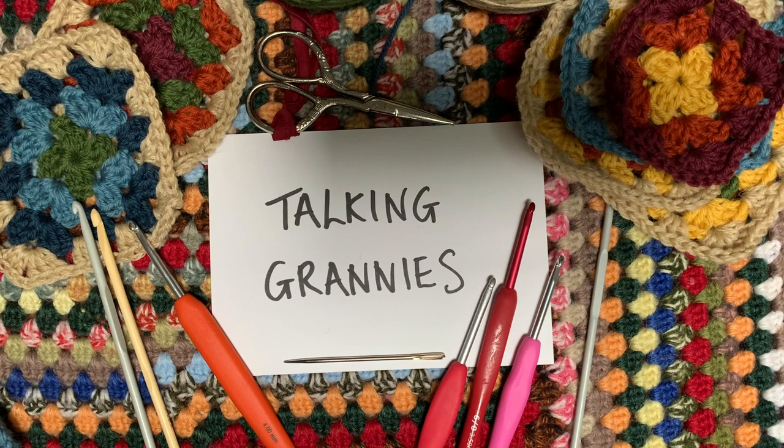I didn't do any crocheting for a long time, until about 10 years ago. Since then I've gone on to make more than 40 blankets, various items of clothing, cushions, all sorts of things — toys, bags — you name it, I've made it.